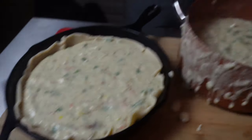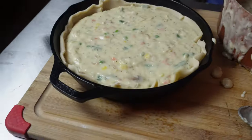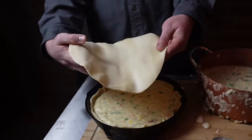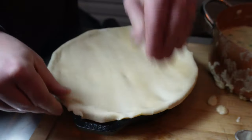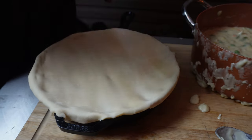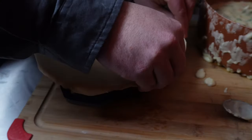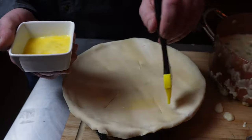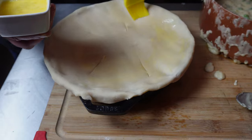We got this other crust and we're just going to set it right on top, tuck our ends over. If you fill the pan too high, this stuff's going to try to boil over and sink your crust. Three quarters of the way usually does a pretty good job. We're going to cut a few little holes in the top, then add a little egg wash. You can use butter if you want to — the egg wash gives it a more brown color, but butter does taste good on that crust. Let me know in the comments: egg wash or butter?